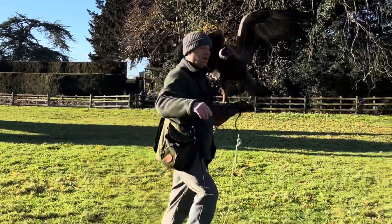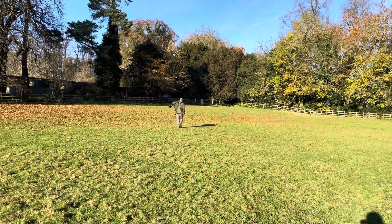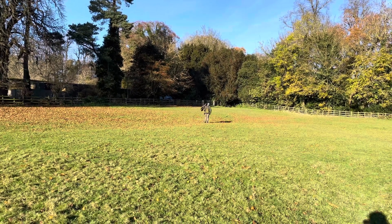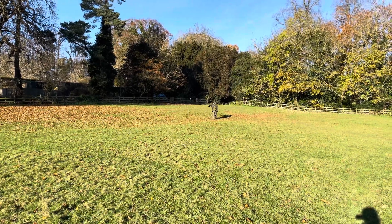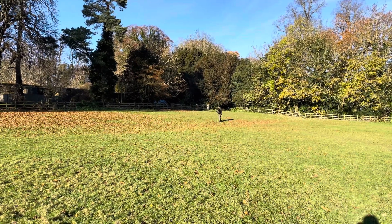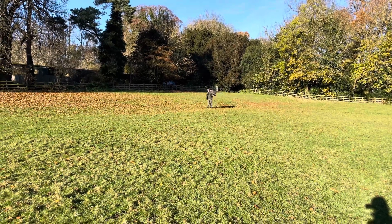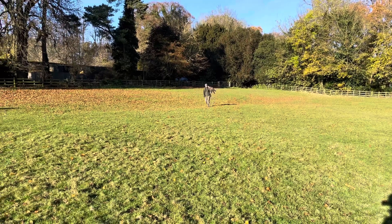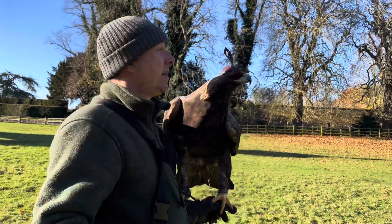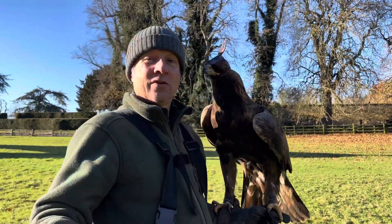We'll give him one more and then stop filming and carry on without you. Variable rewards — chick body, chick leg, chick head — whatever. You want something you can see on the target at that distance. This will work for your red tails, your goshawks, your Harris hawks, as well as your eagles.